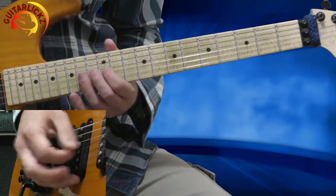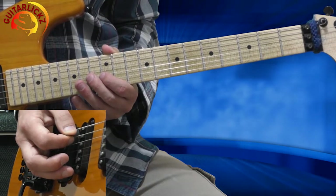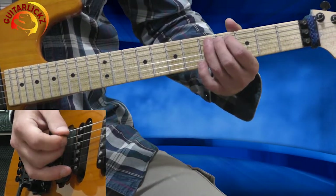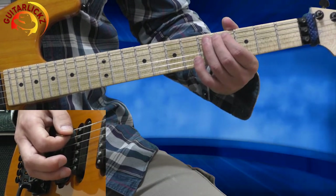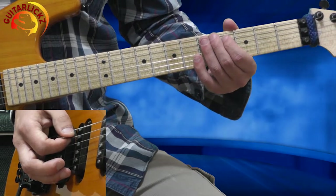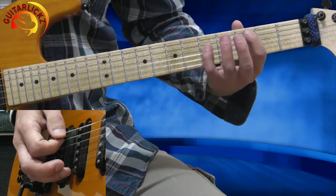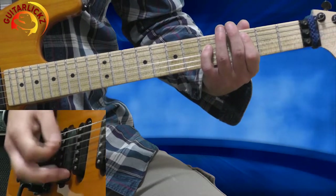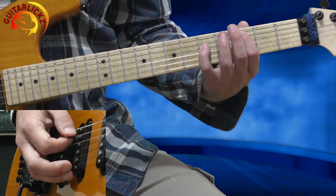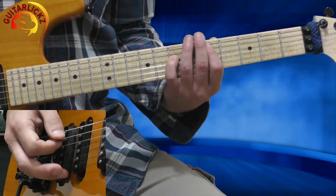Now I'm hitting the open 5th string, muted twice. Then I'm going with my 3rd finger to the 5th fret of the 5th string with a pinch harmonic — full bend and releasing it. Then 2 more open 5th string muted. Then I'm playing the C5 chord 3 times — 1st finger on the 3rd fret, 5th finger on the 5th fret of the 4th string. And on the 3rd time I'm sliding to D5, one whole step up the neck, same shape.